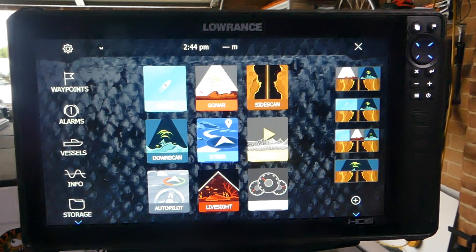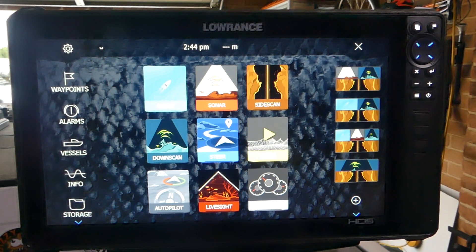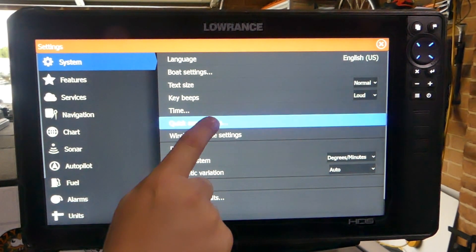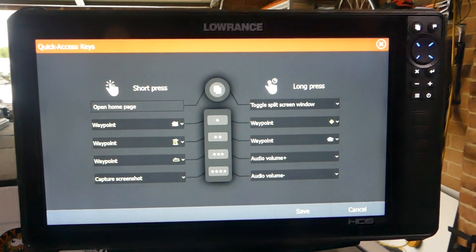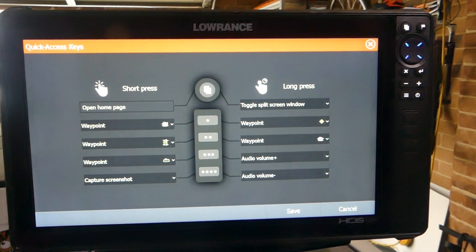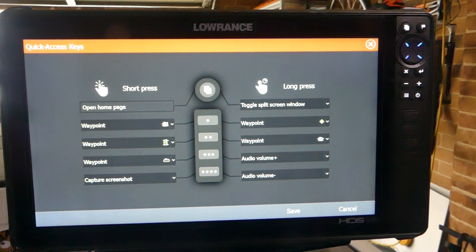On the smaller HTS units you can program your pages button to do another task with a long press. To do this we go to settings, then quick access keys. On the HTS-12s and HTS-16s you have four buttons and you can program the short presses and long presses. As you can see I've already selected and programmed my four buttons on my sounder — I've got a fish symbol waypoint as a short press, a tree, a rock, and as you saw, capture screenshot.